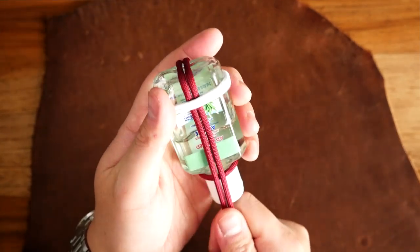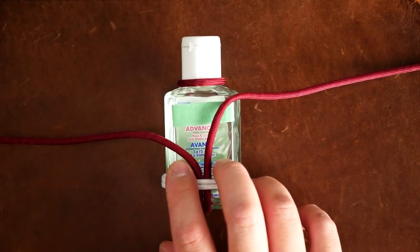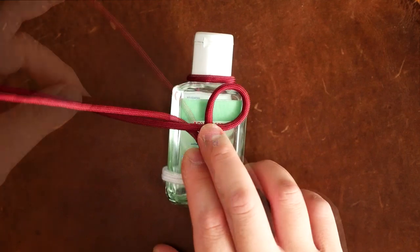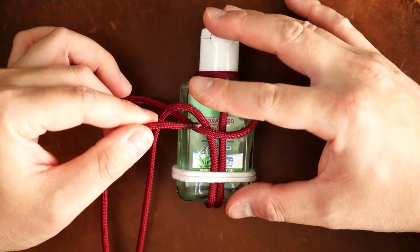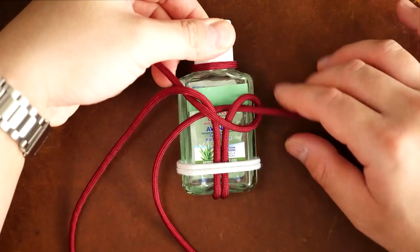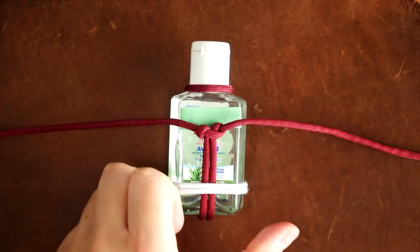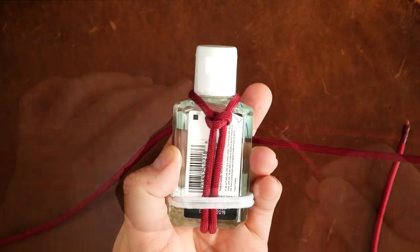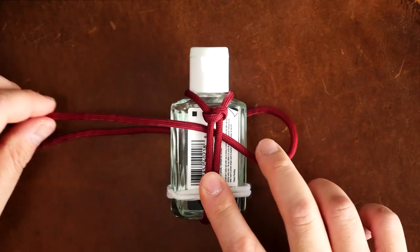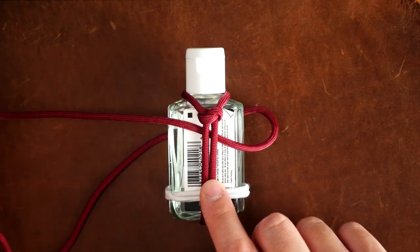Now working on the opposite side of the bottle, I'm going to tie a single cobra knot about three quarters of the way up the bottle. Going to make a clockwise loop past the cord over the two core strands. Then with the left side cord, go over the right cord and pass it behind the core strands and out the loop on the right side. Then tighten up that cobra knot.